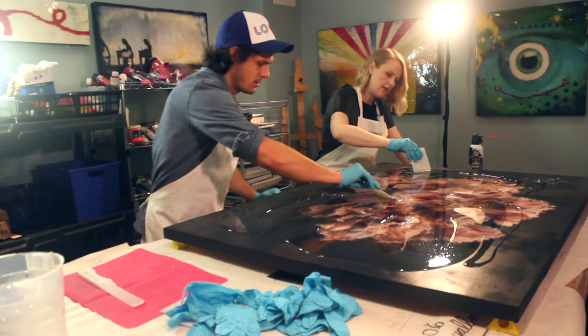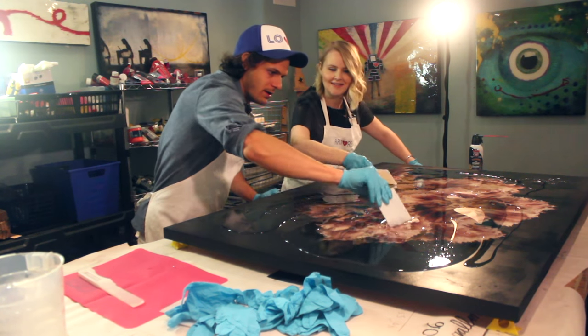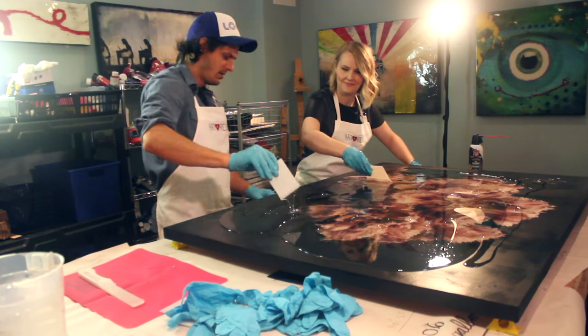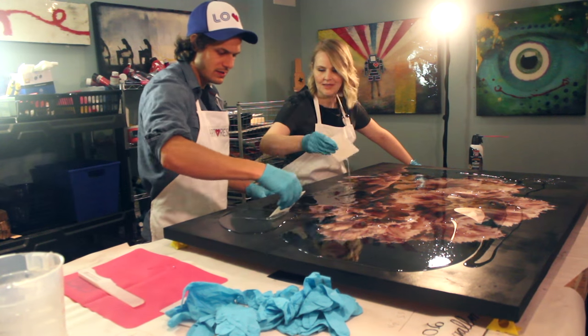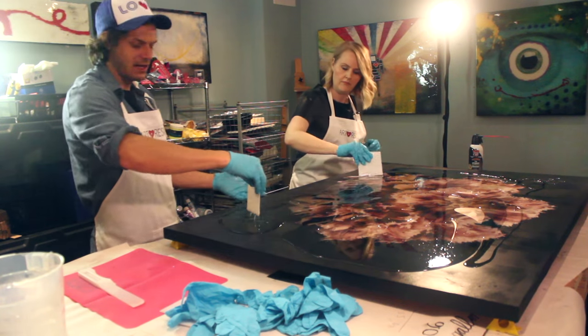Dave is going to demonstrate how to get to the edge without going over — that's the part that makes them nervous. Worst case scenario, a bit of resin folds over the edge, but you can wipe it off. And if that still bugs you, there's always edging tape.